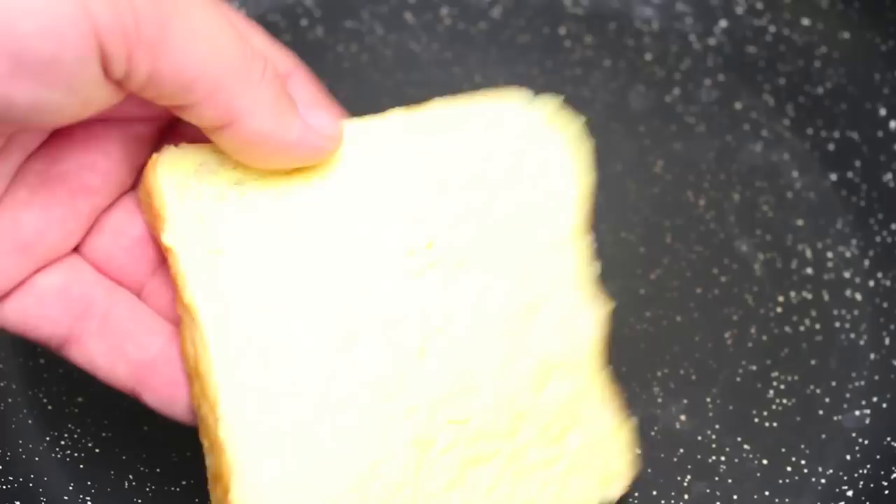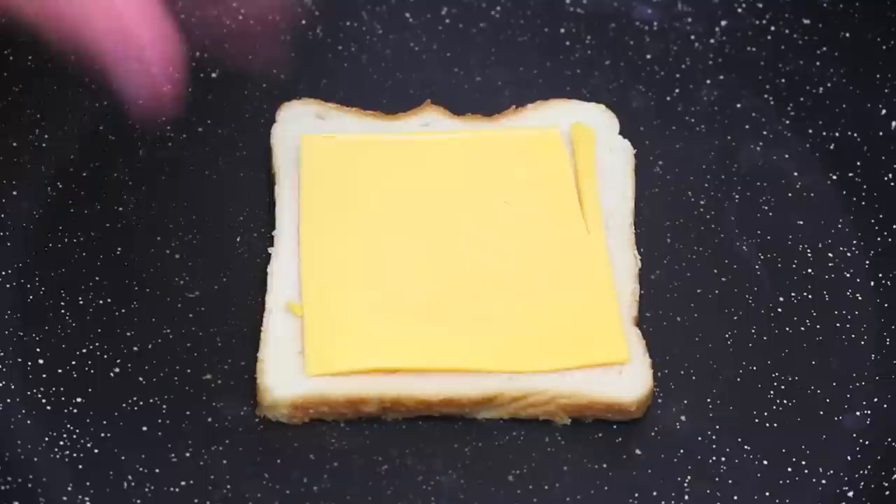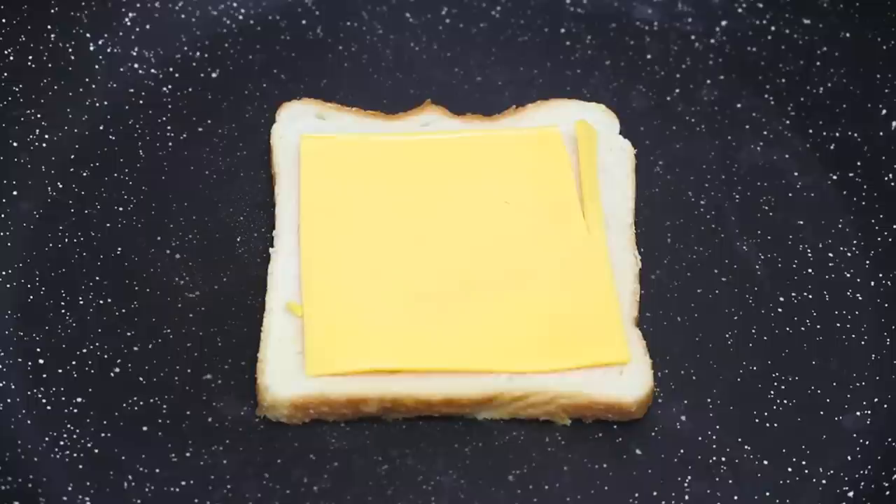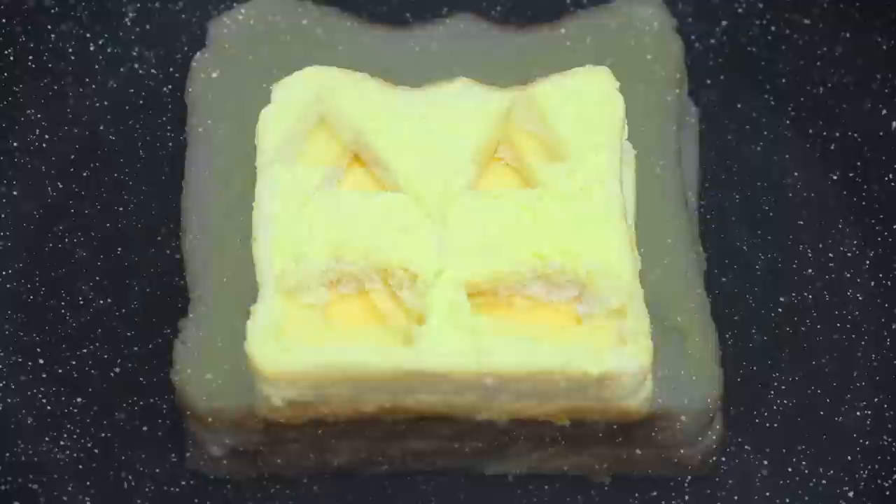Next I have a fry pan on the stove on a medium heat. One of our slices we're going to place butter side down. Then on top of that, one slice of cheese — I'm using yellow American cheese. You can choose a different cheese if you like, but the yellow just looks a bit better because you are making a Jack O' Lantern. And then on top of that cheese we're going to place on our cut out Jack O' Lantern face. Make sure it's butter side up.